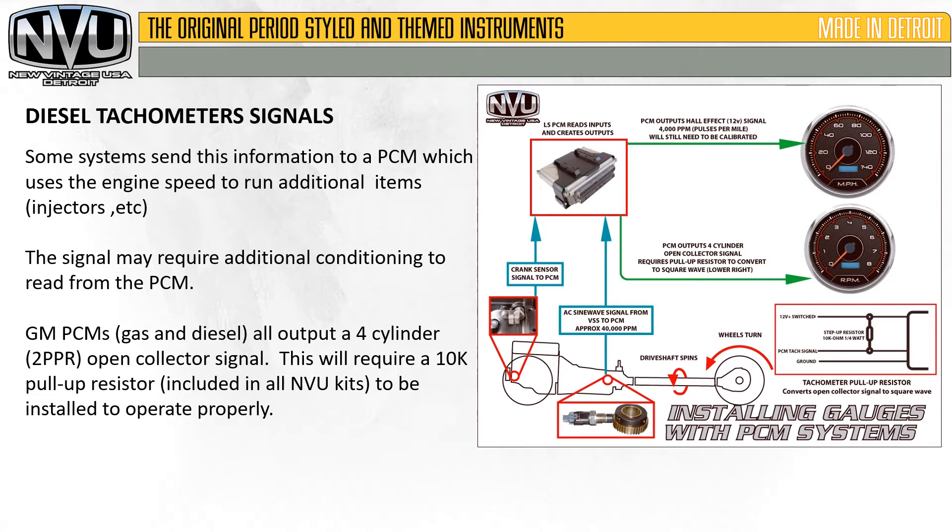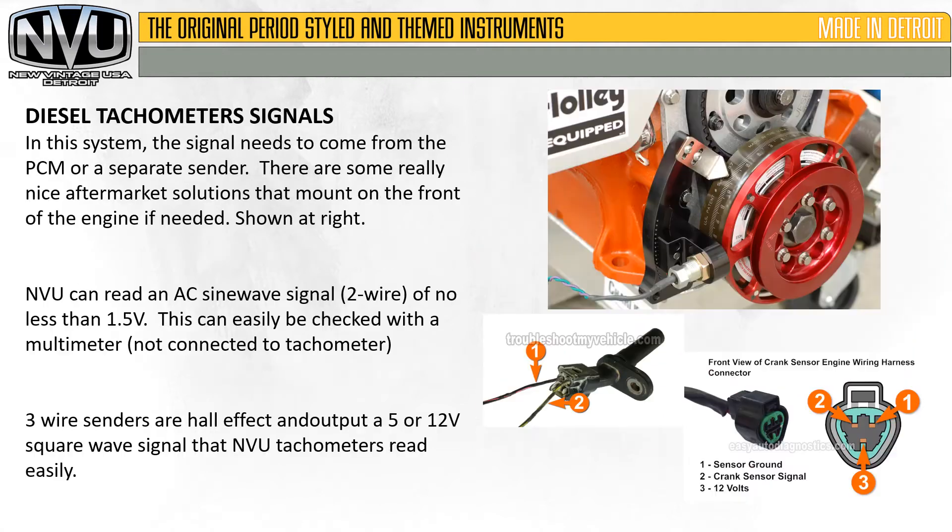The crank signal sends to the PCM, then the PCM outputs the signal to the speedometer and tachometer — pretty straightforward. What's great about this is it's really easy for the tachometer to read. In this system, the signal needs to come from a PCM or separate sender since there is no ignition source.